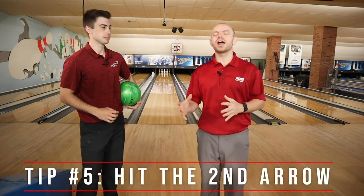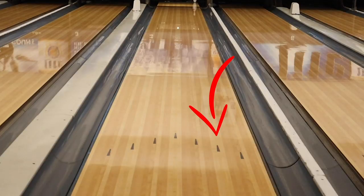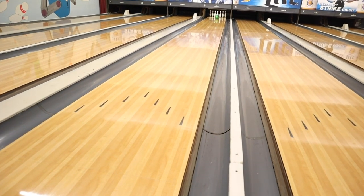Tip number five is where you should throw the bowling ball. So now we've got the ball, we know which foot to slide off of, we know to hit the front pin, and we've got a little hook — but where do we throw it? The lane has arrows about 15 to 20 feet down, and there are seven of them. We want to aim at the second one from the right if you're a right-hander, and vice versa for a lefty. The front pin is in line between the third and fourth arrows. Throwing around that second arrow with a little curve gives you the best margin of error for hitting that front pin.